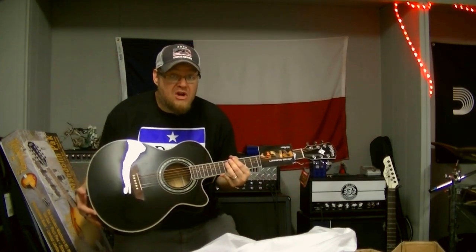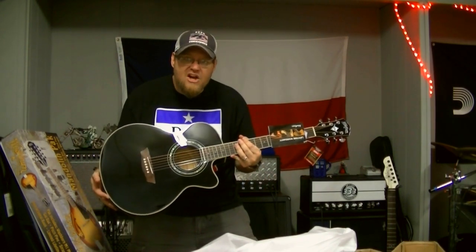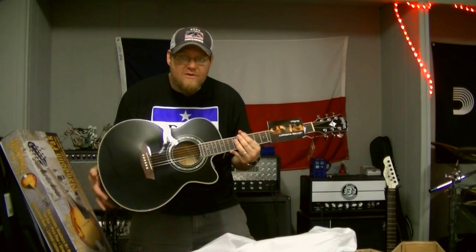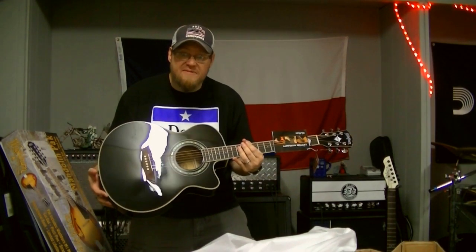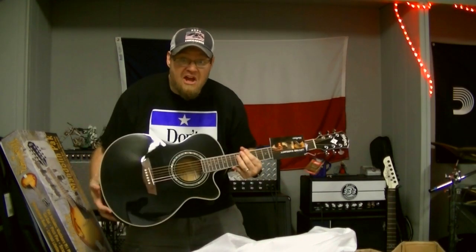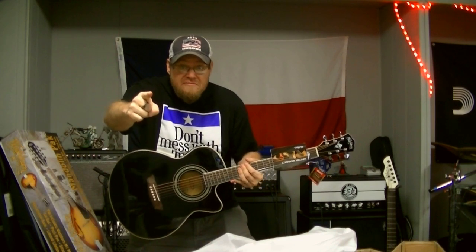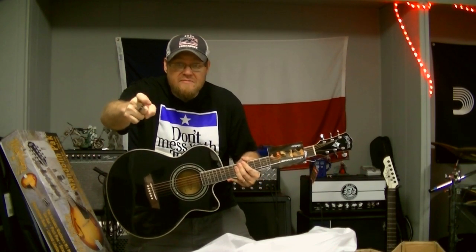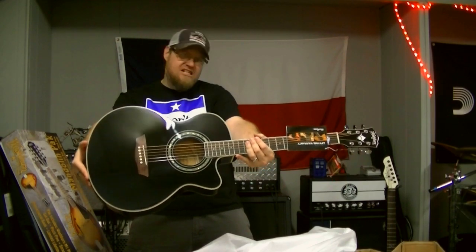This has been New Guitar Day, courtesy of Washburn Guitars and R&E Music. We're gonna go get these hung up on the wall, priced, and ready to move. We sell a lot of Washburn acoustics at R&E Music, and we thank you for that. Talk to you soon. Keep the music alive — the music needs you, we need the music. Later guys, bye!